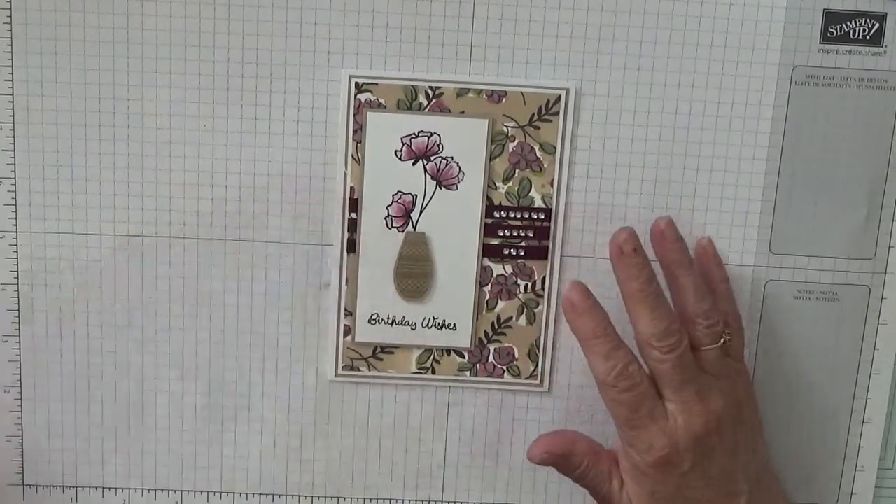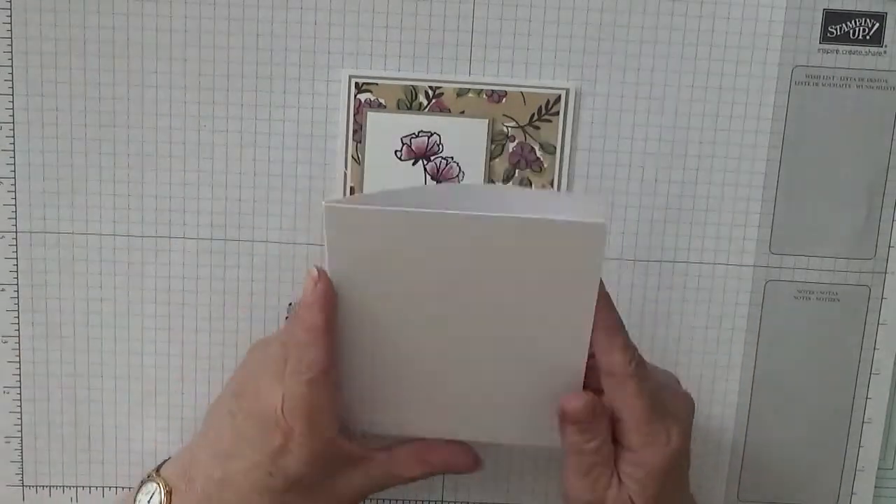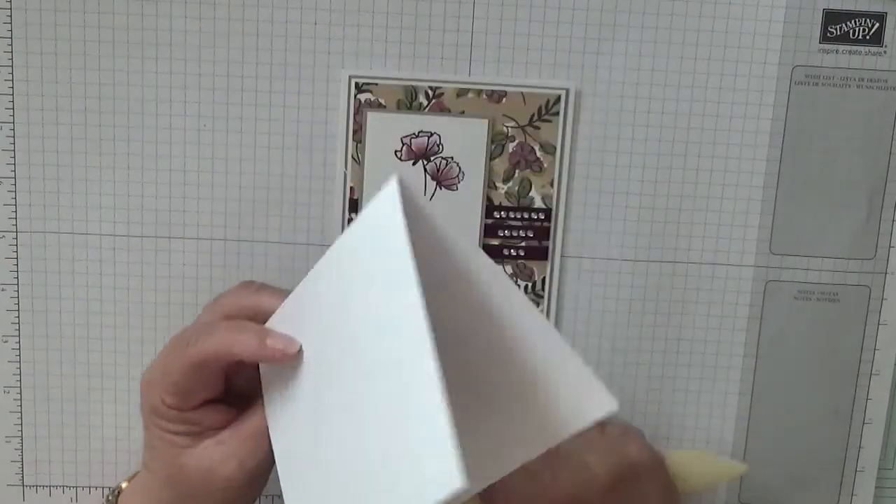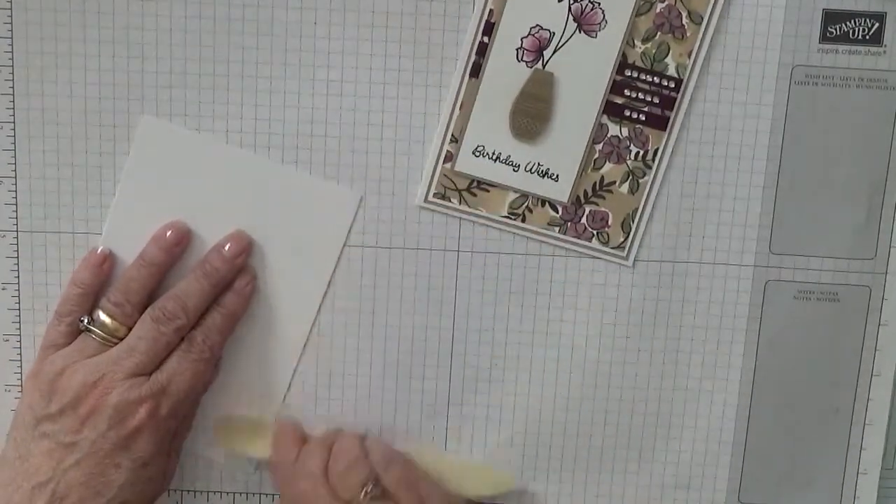To make this card you will need a card base of eight and a quarter by five and seven eighths, scored at four and one eighths and burnished.